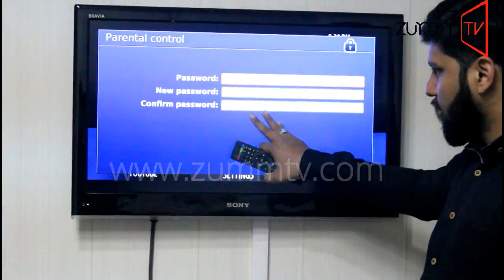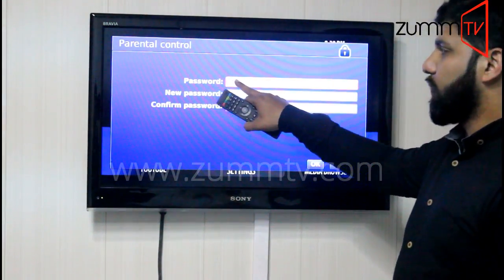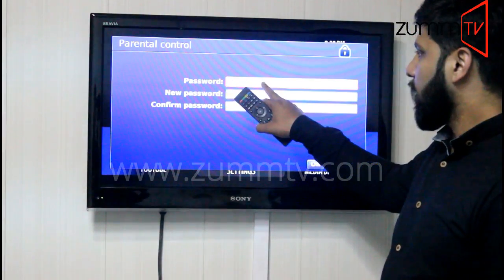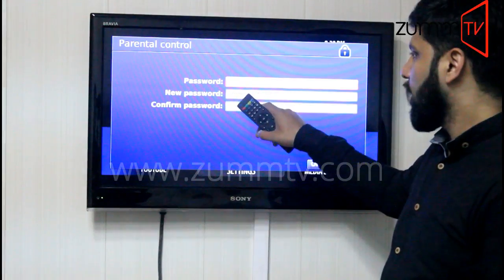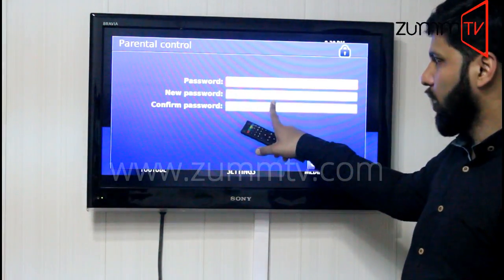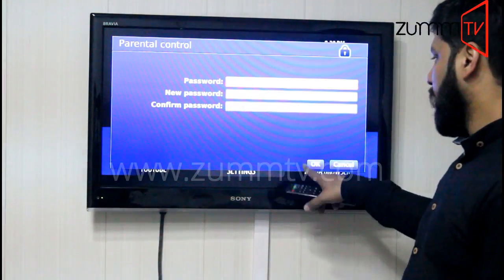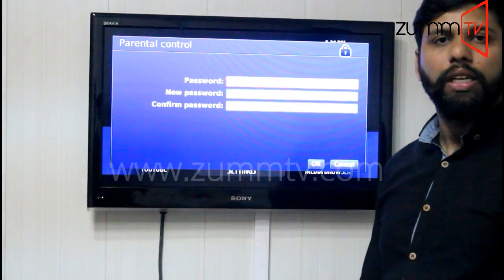It will show a couple of options here. In the first section you need to enter the default password, which is 7274, and after entering that you need to enter the new password whichever you would like to select, then confirm the password and press OK. Everything will be done accordingly.